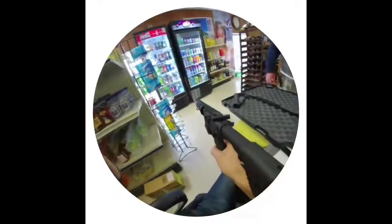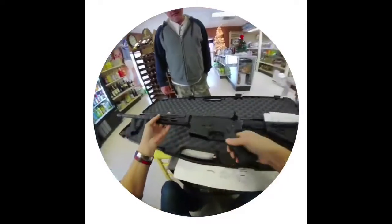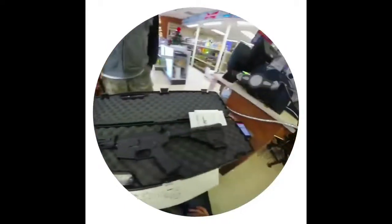California's limited it to just 10 rounds, but not here in Texas. You can put a 30-round magazine in there. It's the original buttstock. Really nice.